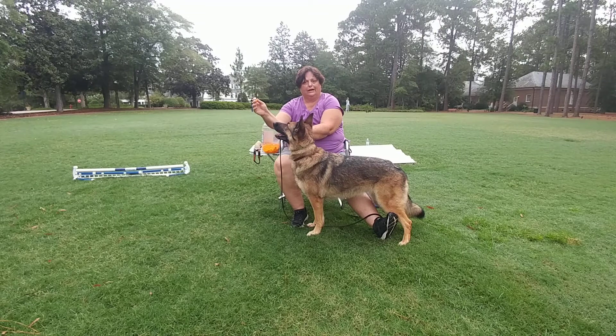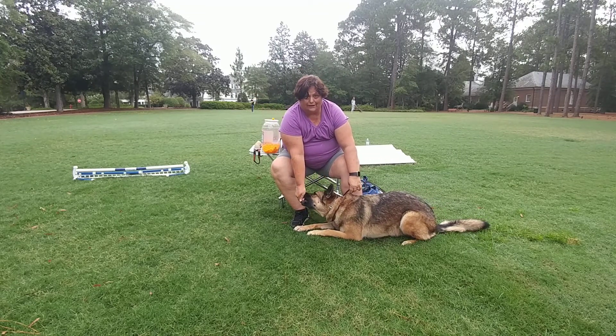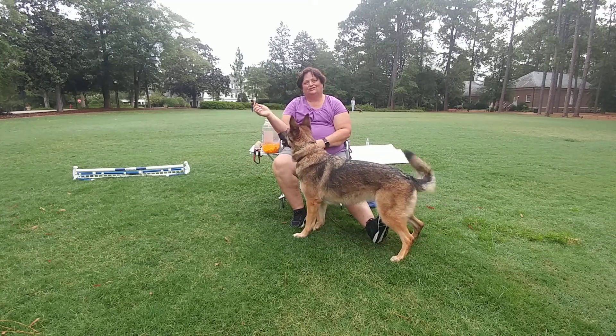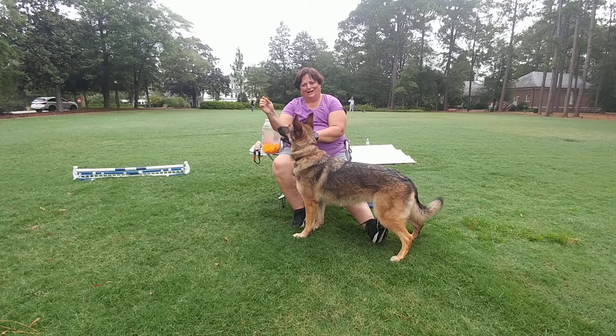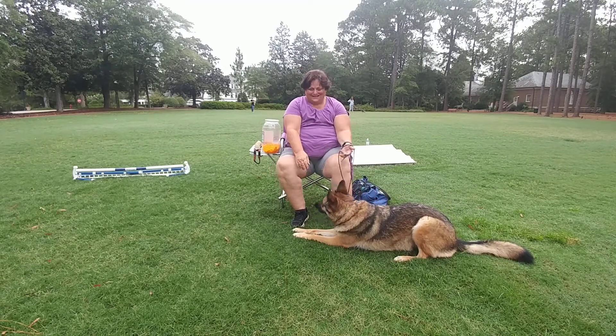Watch her go down — you're getting a fold back. She's ready, so I'm going to push her nose back with the treat. She's like, hurry up! All right, easy peasy.